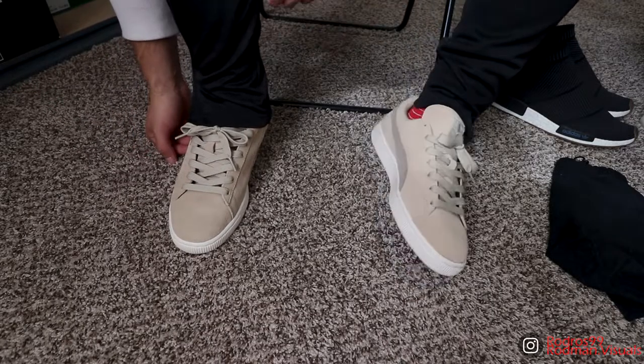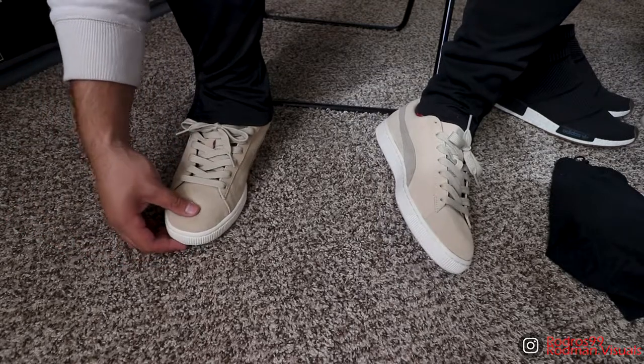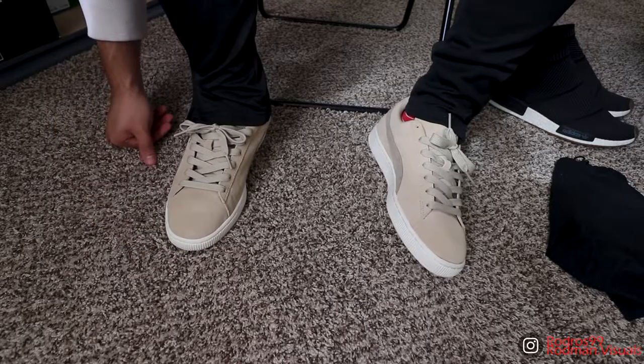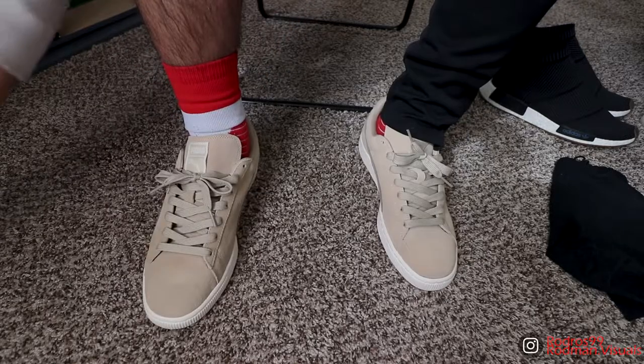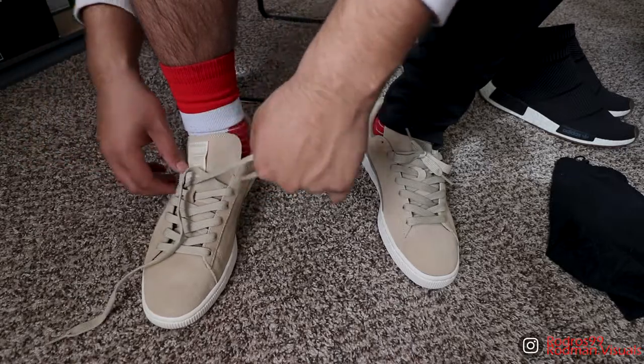As you guys can see these joints look huge on feet, but that's because they are big. My toes are right here and I've got all this extra space, which I'm probably gonna fix with an insole. But for the time being I'm gonna do a lacing tutorial on these joints. I'm gonna unlace the right shoe as always and get you guys back when it's unlaced.